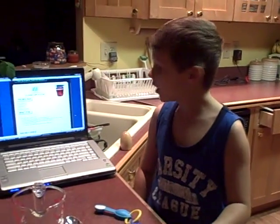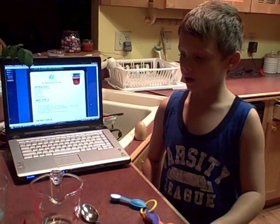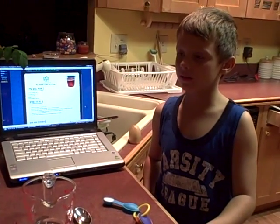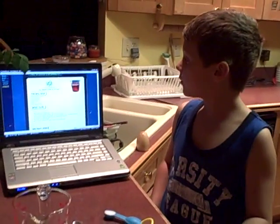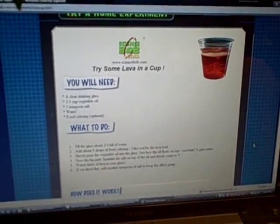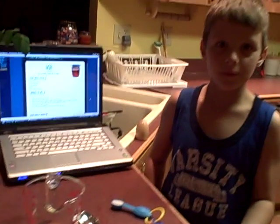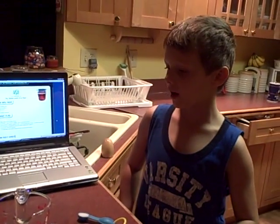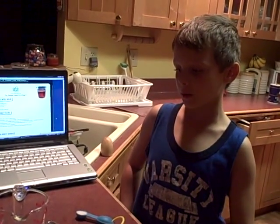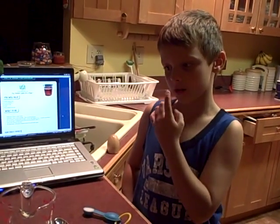Hi, my name is Solar Seth. Today we are going to do a science experiment. This is where I got the science experiment — I got it from sciencebob.com. It's a really cool website if you go to it; there's all kinds of experiments. I got this experiment from his website and I thought it was pretty cool.